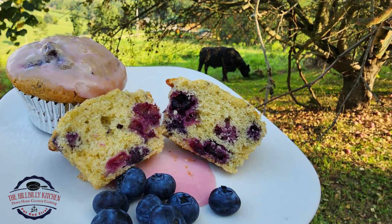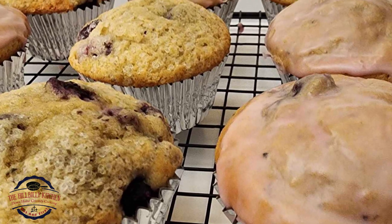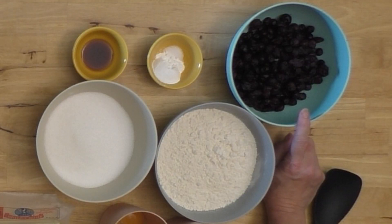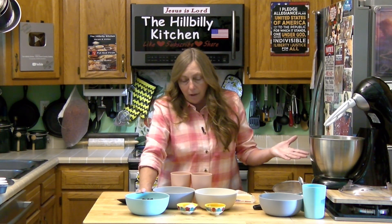Howdy folks and welcome to the Hillbilly Kitchen. Today we're making blueberry muffins. Blueberry muffins are actually a really simple recipe and you can use fresh or frozen blueberries. I have some frozen blueberries that have already thawed out. You don't need to thaw them out if you're using the frozen ones — you want two cups of blueberries though.